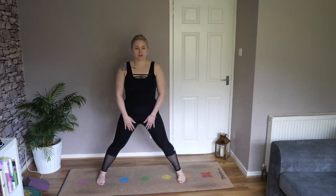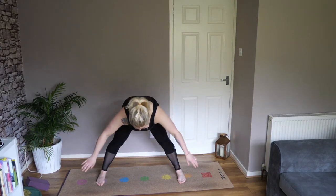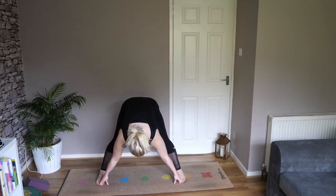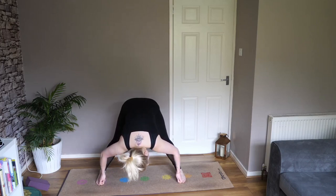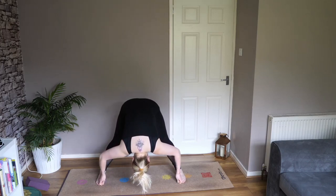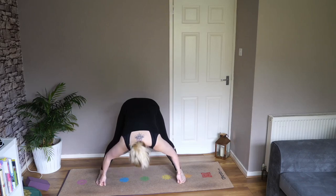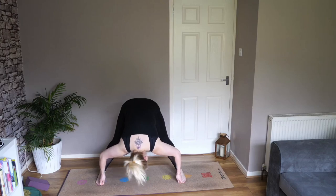Again, inhale raise arms up to the side. As we exhale, fold forward from our hips and waist, and grab onto your big toes. Just lift your head and chest up, try and keep your back in a nice straight line — tailbone to crown. As you exhale, with your biceps pull your upper body further to the ground. Again, squeeze your feet as if you're trying to bring them together, engaging those inner thigh muscles. Use your biceps to pull yourself further to the floor.